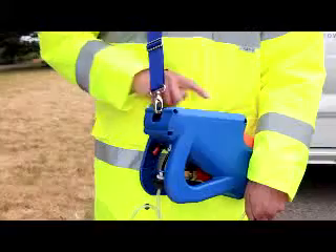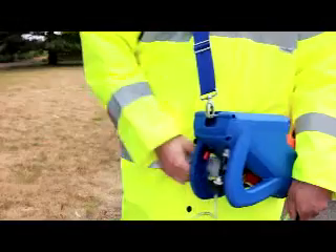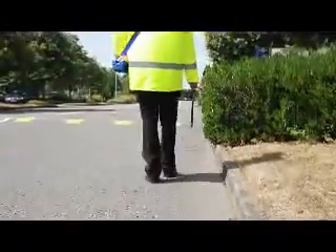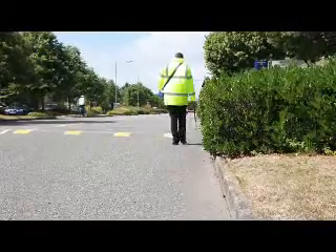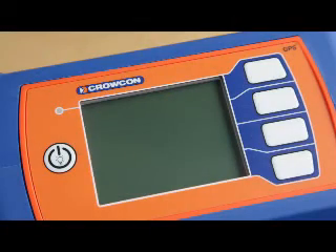The Gastek is switched on and after following a simple start-up routine, the hydrogen gas is turned on and ignited. FID detectors are electromechanical devices and therefore require some time to warm up and stabilise. It is best practice to give the Gastek 5 minutes to reach operating temperature before starting to detect leaks. Now Joe is off looking for a gas leak — let's have a quick look at the start-up procedure he has just gone through to get to this point.